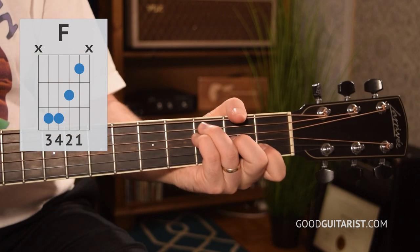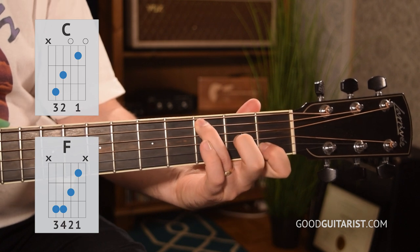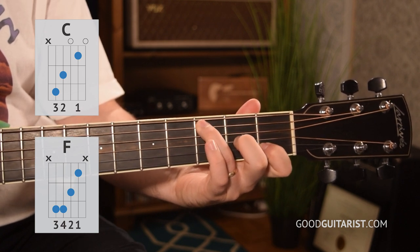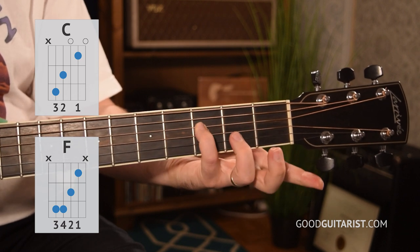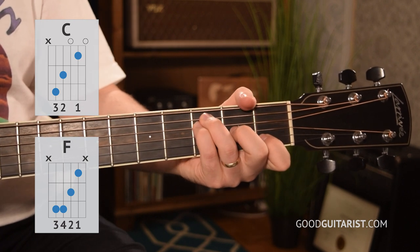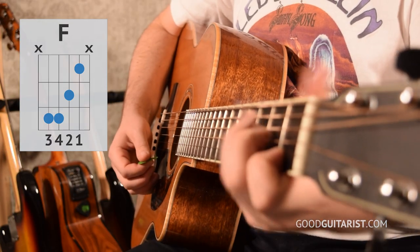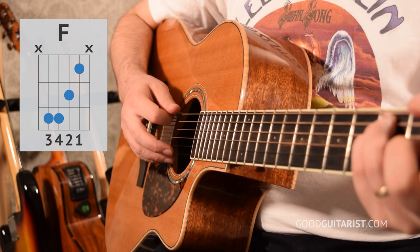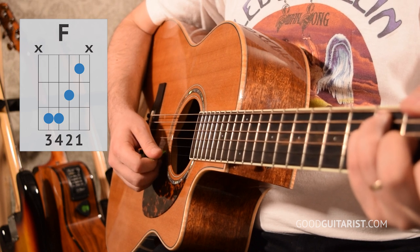We also have F, and we're going to play it like this. We're going to be coming from a C chord, so let's approach it that way. We start with our C chord, then take our middle finger and move it over to the G string, still at the second fret, and then put our pinky just underneath our ring finger on the third fret of the D string. That's the easy F shape. I like to take my thumb over the top of the neck just to mute the thickest string, and the thinnest string is muted by the underside of my first finger.